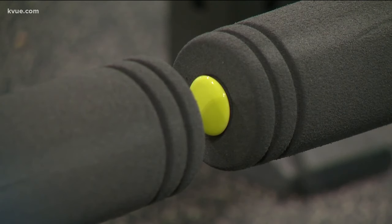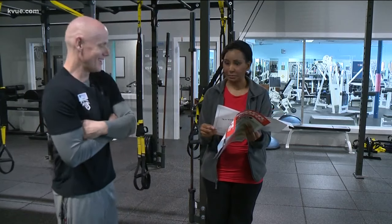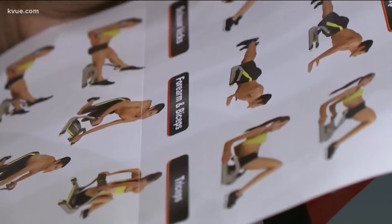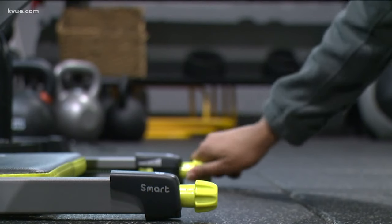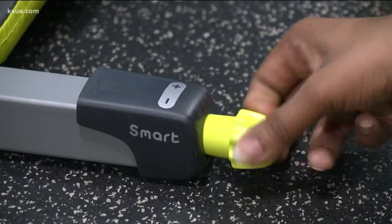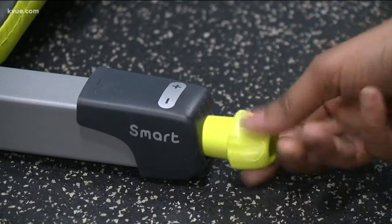May cause accidents like falling backwards or damage. Wonder Core Smart comes with directions, a nutrition plan, and a sheet showing all the exercises you can do. The knobs on each side adjust Wonder Core Smart's resistance up or down. It claims it can give you up to 48 pounds of resistance.